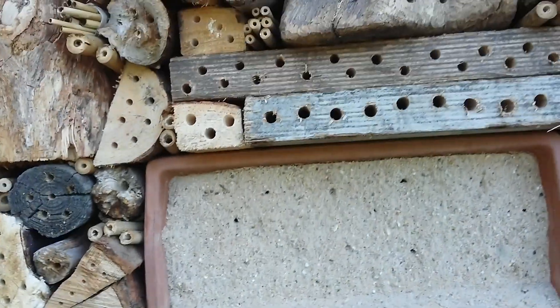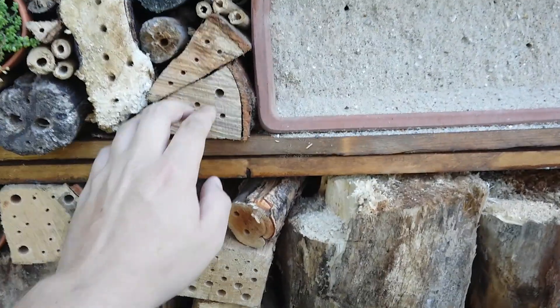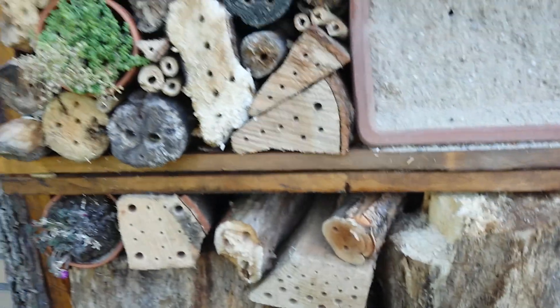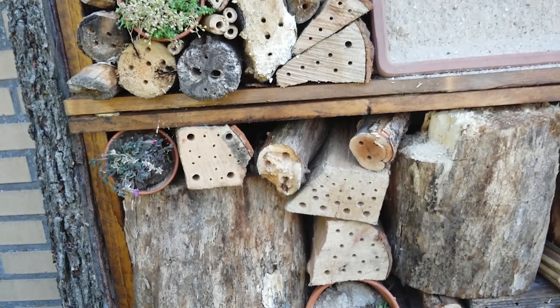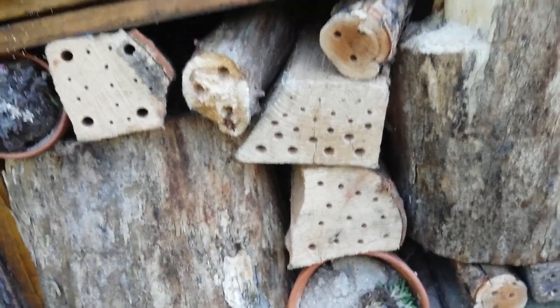I used a wide variety of different kinds of wood. This is wood for your furnace, for burning — you can buy it anywhere, it's really cheap. There's a wide variety of different size holes because there are a lot of different species of solitary bees and solitary wasps, and each likes their own size.